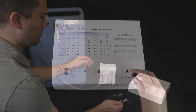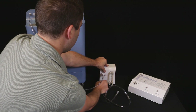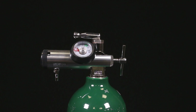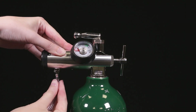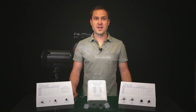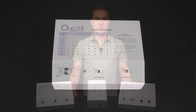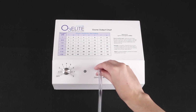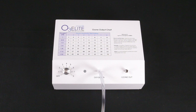Then, if you are using an Oxygen Concentrator, attach your Oxygen Tubing to the Oxygen Out port on the low flow regulator. If you are using an Oxygen Tank, attach your Oxygen Tubing to the output port on the Oxygen Tank regulator. This will be either an 870 or a 540 regulator. You will then want to connect the other end of the Oxygen Tubing with the Lorlock fitting to the Oxygen In port on your Ozone Generator.